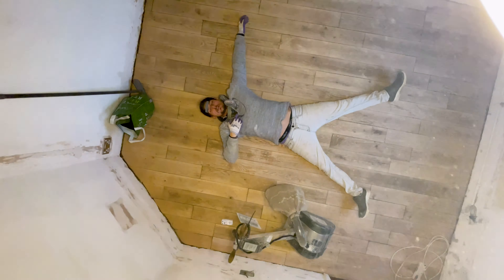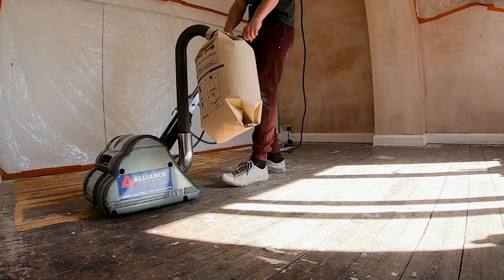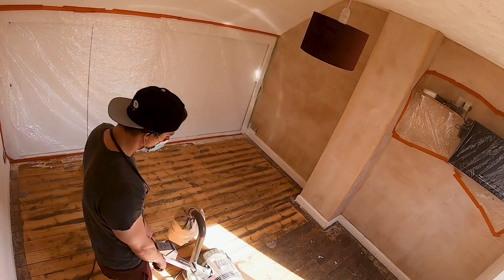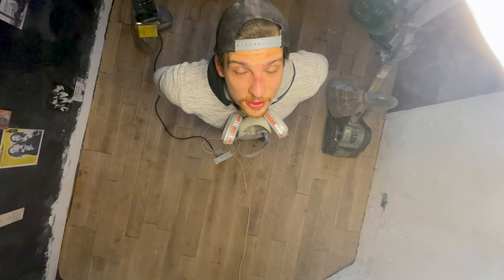I made a dust angel. I learned so much from the previous rooms doing the previous floors that this one has actually come out brilliantly, and the quality of the wood was immense. Thanks again to the guy who sold it to me.